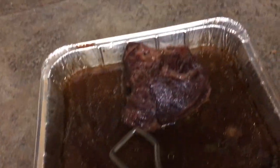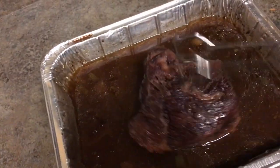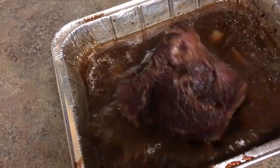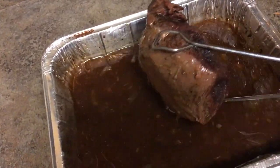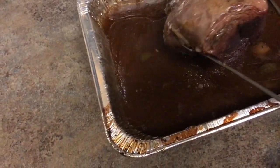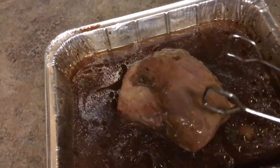We're back — look at this thing, all shiny and glistening. Look how moist it is! About to take it out — let me flip it over so you can see that fat cap. See that fat cap on there? I'm gonna flip this over, let it sit now till it cools off, and then I'm gonna take it out and devour it.